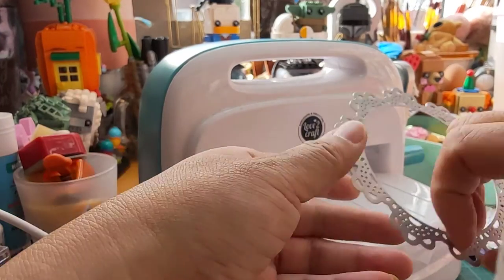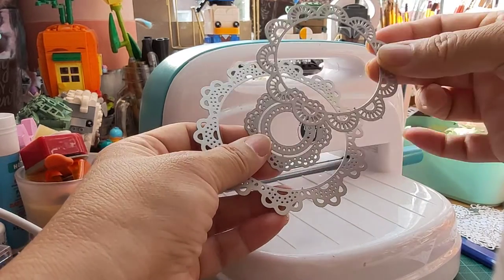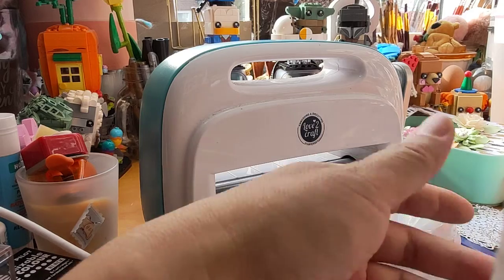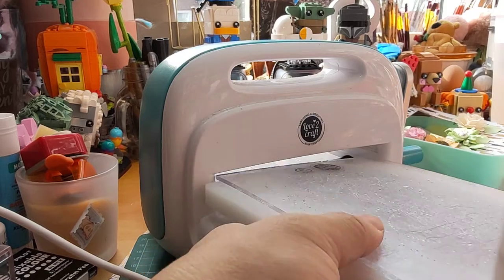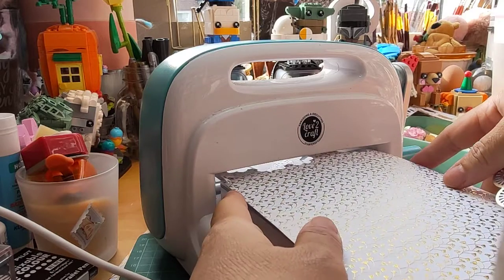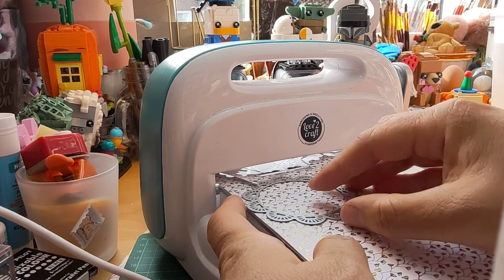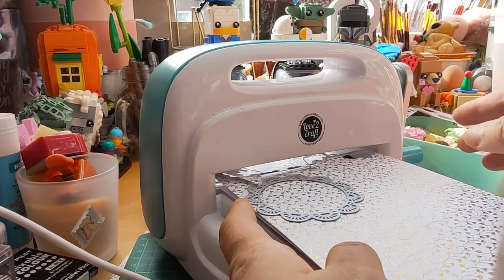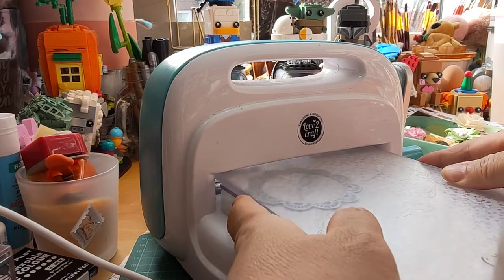I wanted to do one more because I only did the big one and the smaller one. I did not do the inner piece, so I want some die cuts with that particular one. You have these two plates; I put the paper underneath — I normally shove the paper underneath so it's easier. Then I'll see where I need to put it, like this. Put the plate on it and then run it.